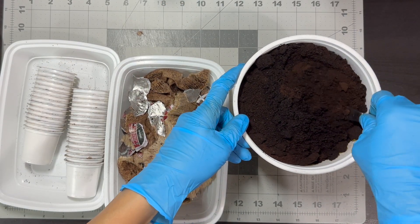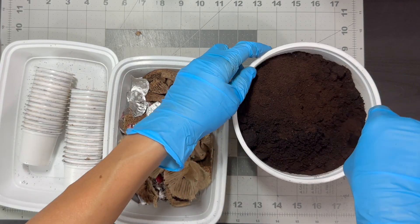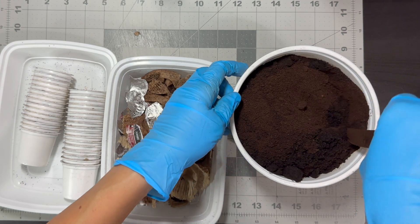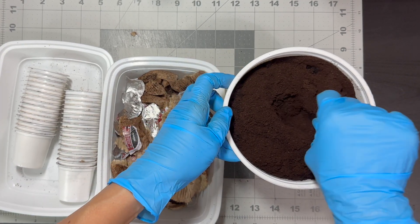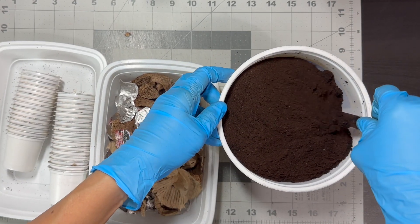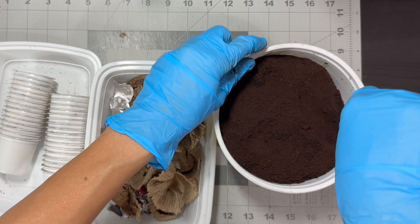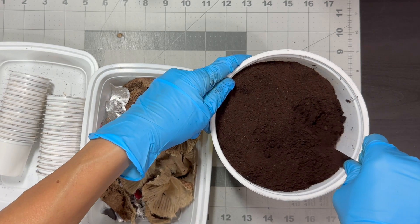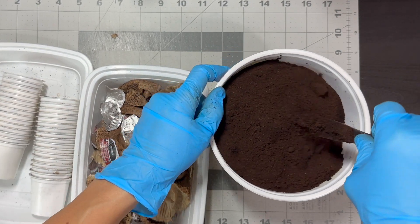These coffee grounds are still damp. I'll keep the container open until they dry out and constantly stir the grounds at least once or twice a day to air out the ones at the bottom of the container. It is important that the used coffee grounds are completely dry before storing them. Molds can easily develop in wet or damp coffee grounds that are stored.